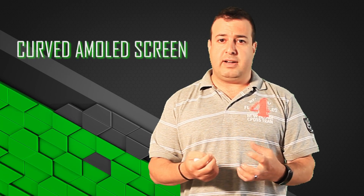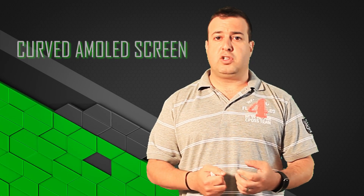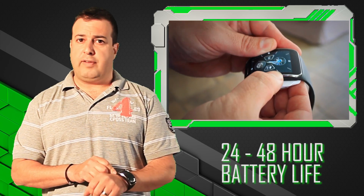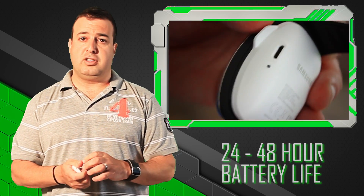One of the problems with these devices is obviously battery life. How often do you have to charge your battery? On this particular device, Samsung has done an awesome job — you get a good day and a half, two days of kind of heavy usage, depending on how much of the application you're going to be running.